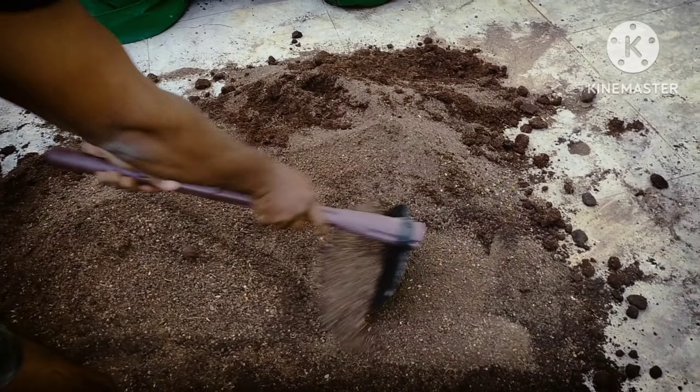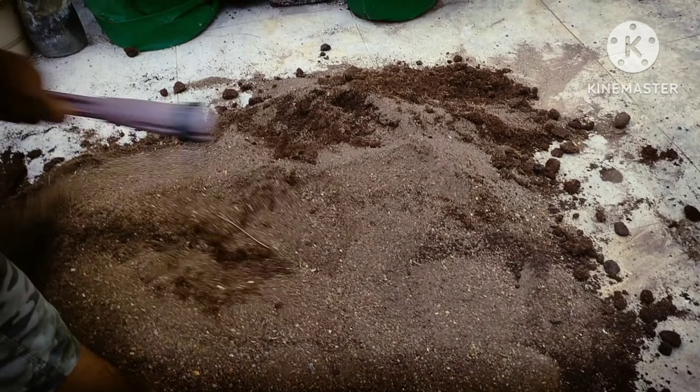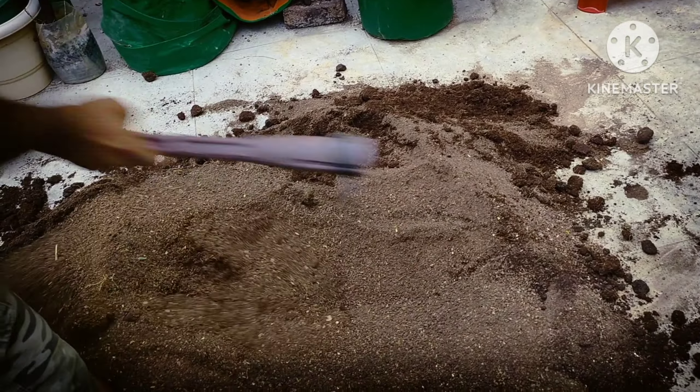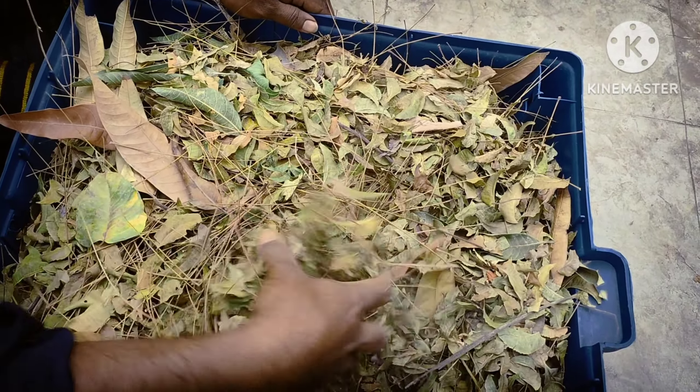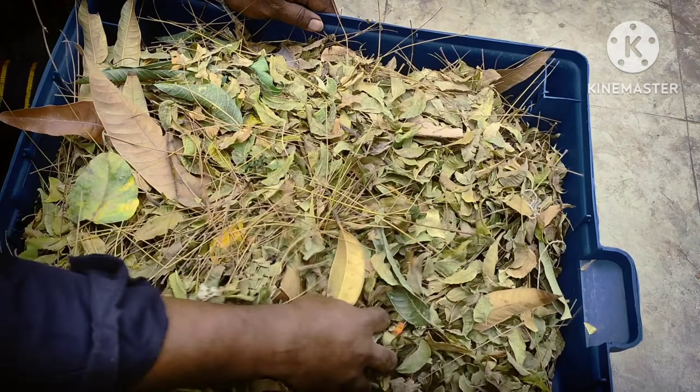We will mix this perfectly and do the universal soil mixer. I am going to fill the soil mixer and fill the pot. I am going to fill the pot — the parts are relatively light. I am going to use a layer of parts for filling.